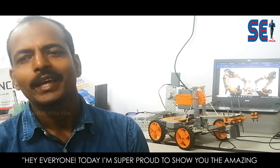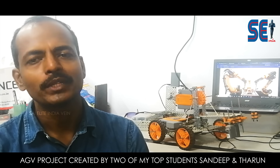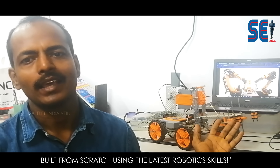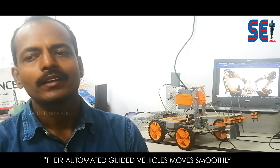Hi everyone, today I am super proud to show you the amazing AGV project created by two of my top students, Sandeep and Tarun. Built from scratch using the latest robotic skills. As you are going to see in the following video, their automated guided vehicles move smoothly — a real world robotic solution designed for industrial applications.